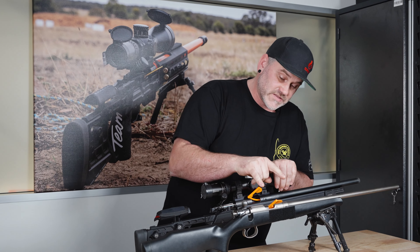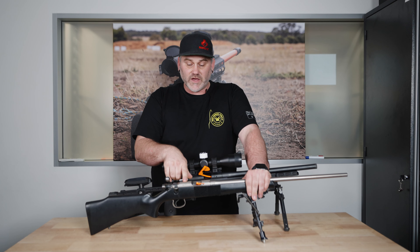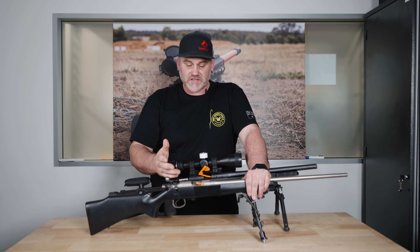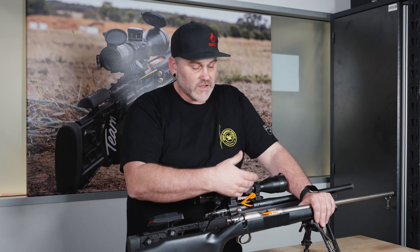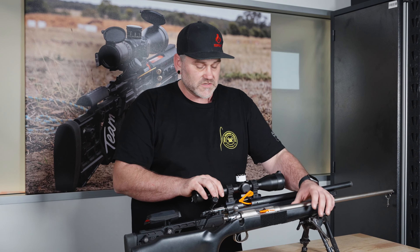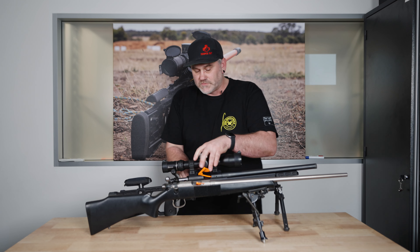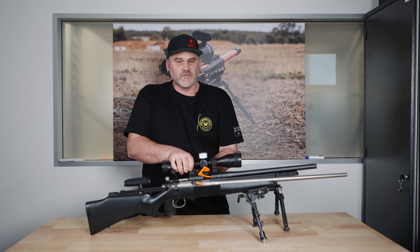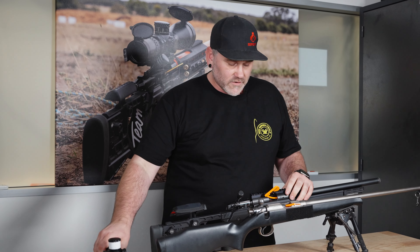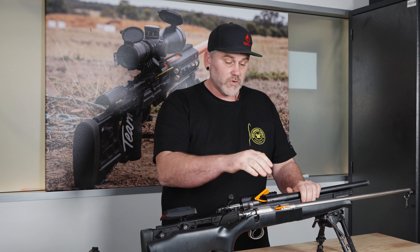Another thing on these rifles is the mounting options. Many rimfires will come with a 3/8 dovetail — it's pretty common and standard. I would suggest changing that over to a Picatinny rail, which gives you lots and lots of mounting options. It's not as strong as a mount where you've tapped and drilled into the action, but in all seriousness on a .22 it is not that big a deal. We're not dealing with the levels of recoil that's going to cause you any problems with good quality equipment.